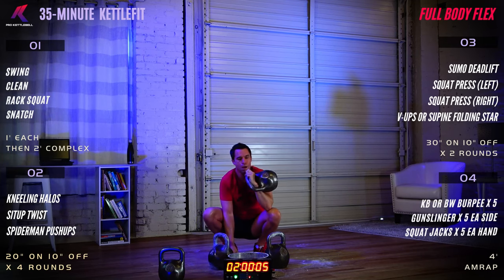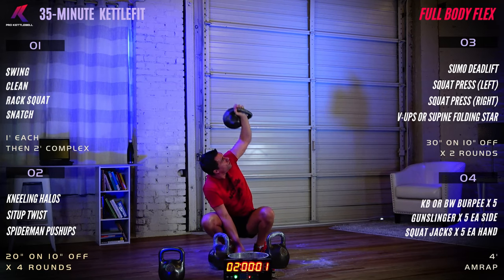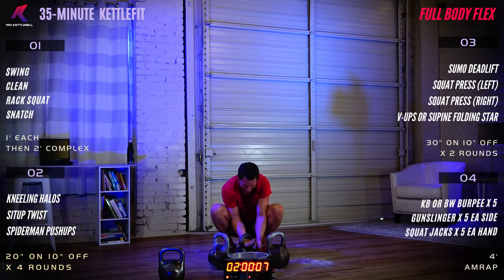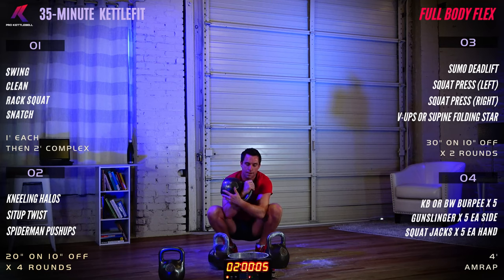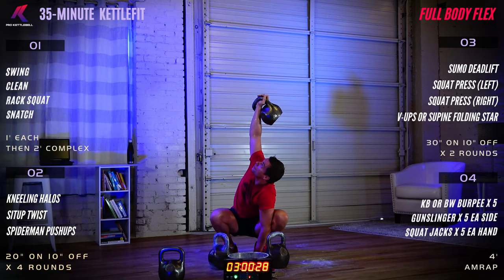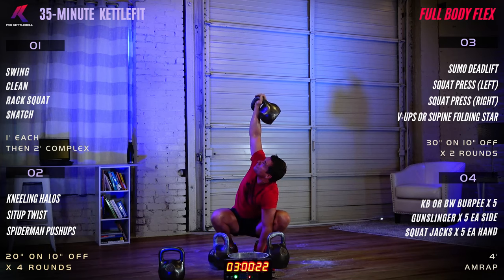Transition that bell to your right side in 10 seconds. Take your time, make sure you have a good grasp on the kettlebell, a good insertion. Squat press on the right — begin. Straight up. Keeping your eyes on the bell helps to keep that arm straight and in alignment with your shoulder.